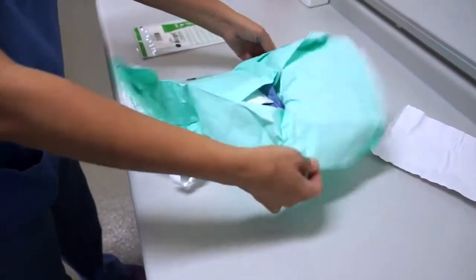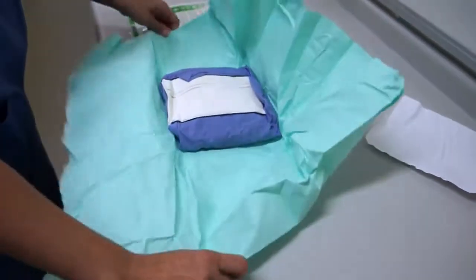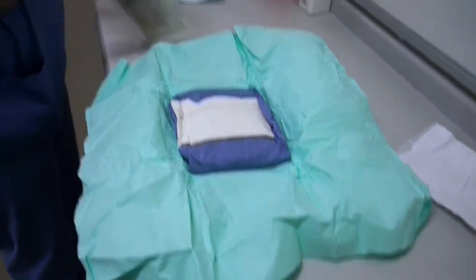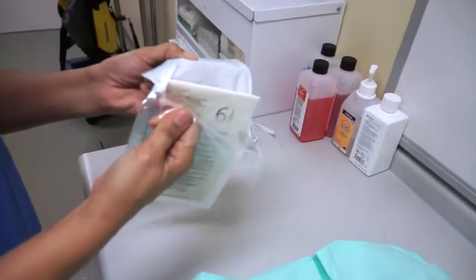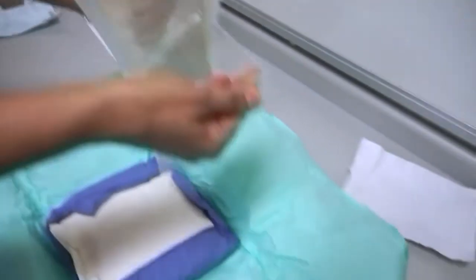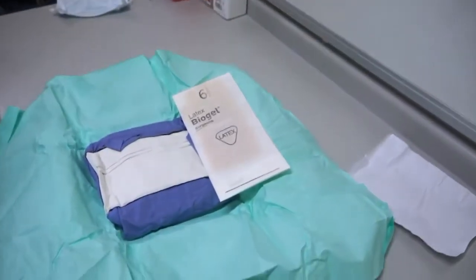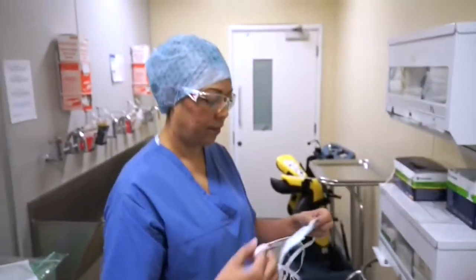I'm opening my gown now, ensuring that I don't touch any of the sterile parts — just touching the very, very edges of the gown pack. Now I'm opening my gloves and putting my gloves above my gown so I don't touch them later on, and I'm able to get my gown on. Opening that packet, you just get the very edges of the plastic — you don't touch the little wrapping that the glove comes in at all.